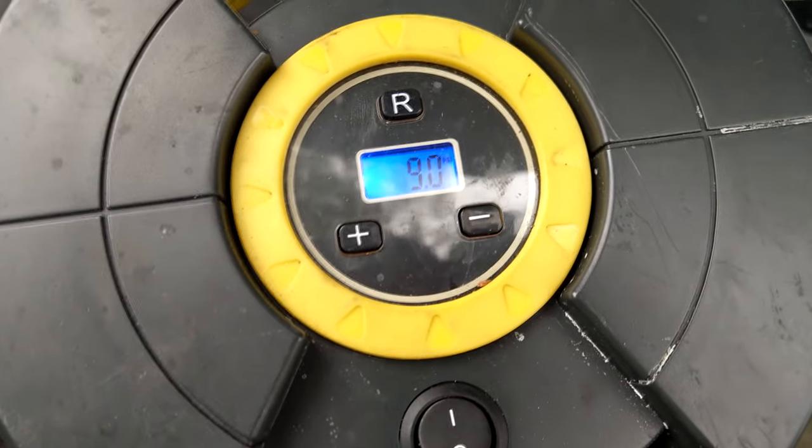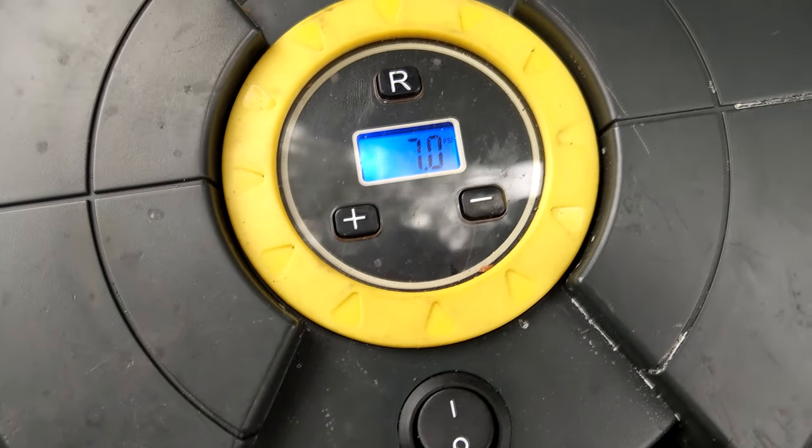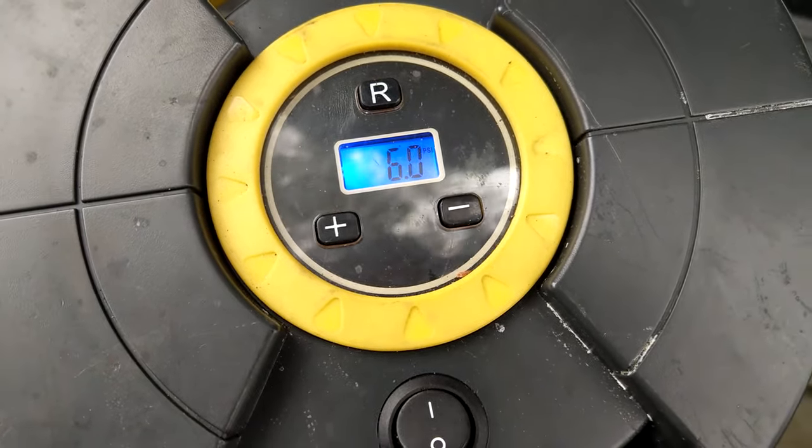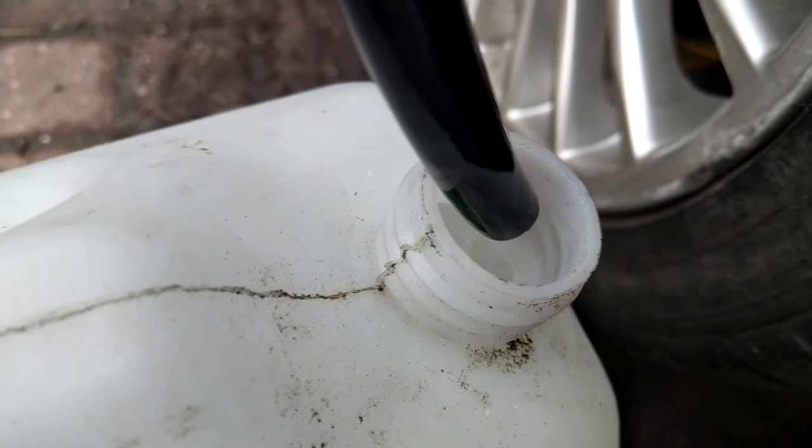When the pressure starts reducing, that's when I know I've got about all the coolant I'm going to get out, because the air's making its way past. And as you can see, it's nearly done.